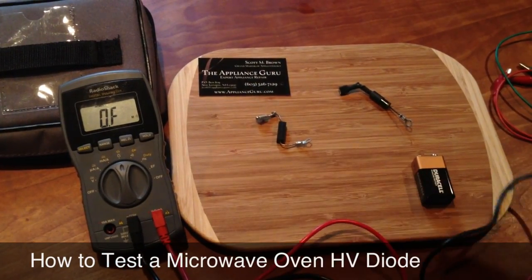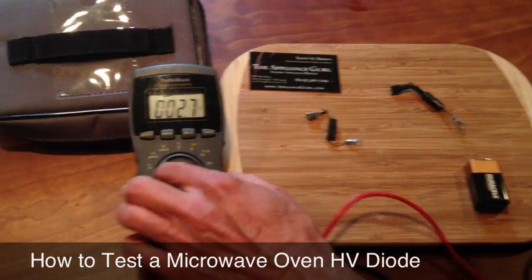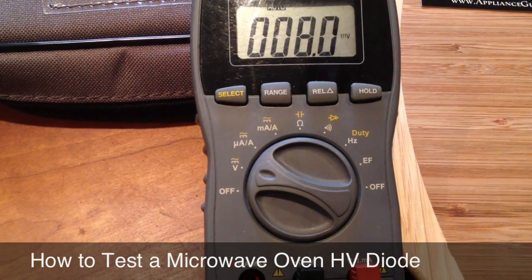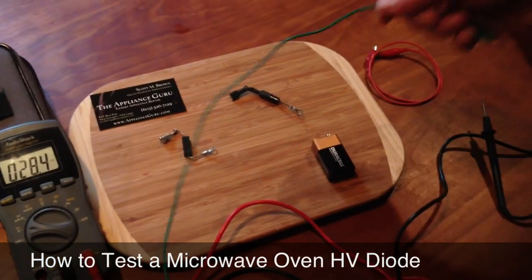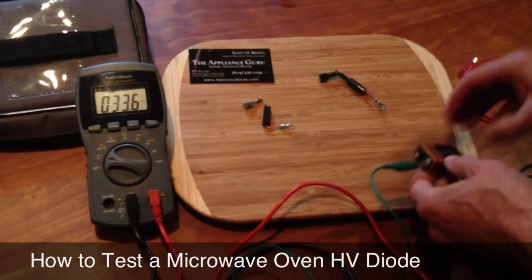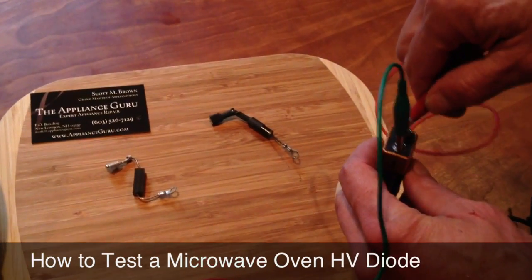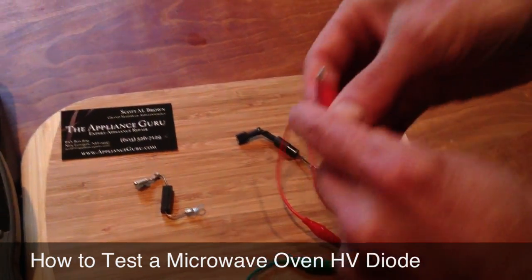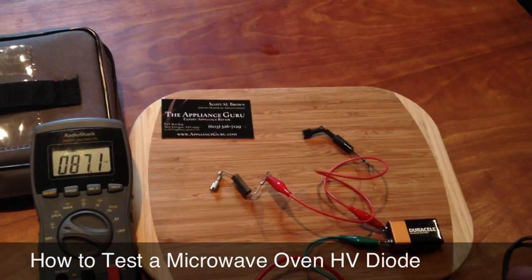So you have to test these in a special way. You're actually going to be testing it using a 9 volt battery on the DC volt scale. I'm going to set this up with a battery in series with one of my leads. It doesn't matter which one, doesn't matter how it's connected, because you're going to reverse it anyway. You do it one way, and then you reverse it to check the reverse bias junction.